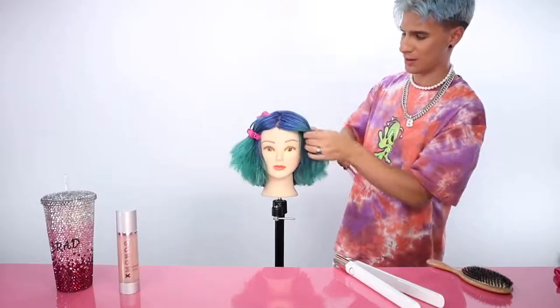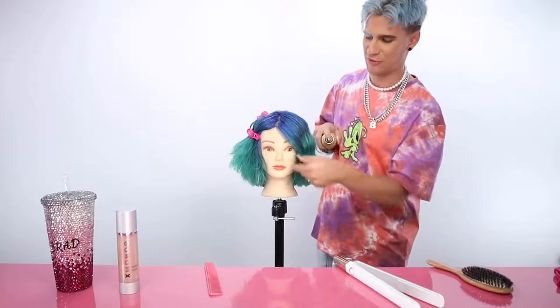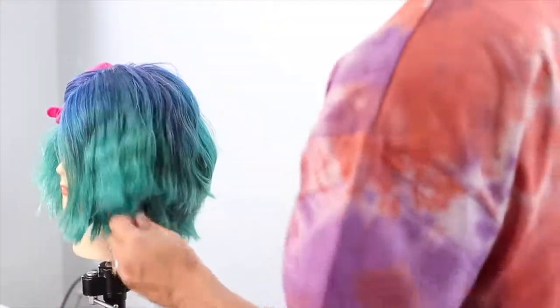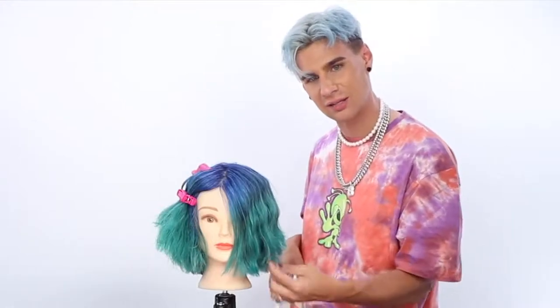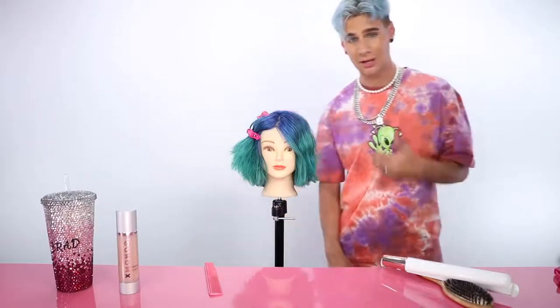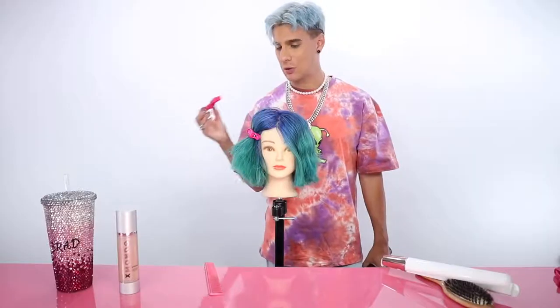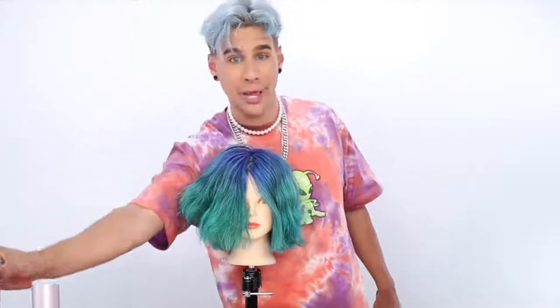Keep looking in the mirror and ask: is this too poofy? Just adjust from there — be an artist of your own hair. I'm also gonna break it up a little because it looks too perfect. I love to put pomade in the hair — rub it on your hands and go in there; it forms a wave a little better. If the ends look too straight, take the flat iron and give them a little bevel. That looks modern and fresh.